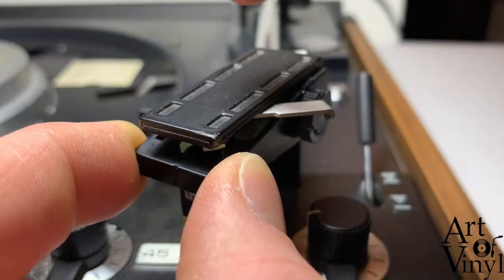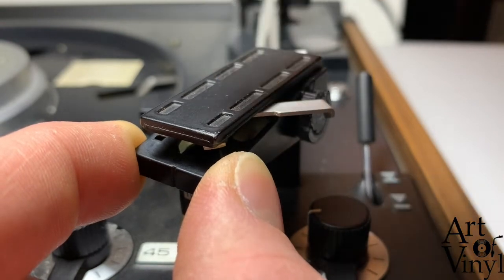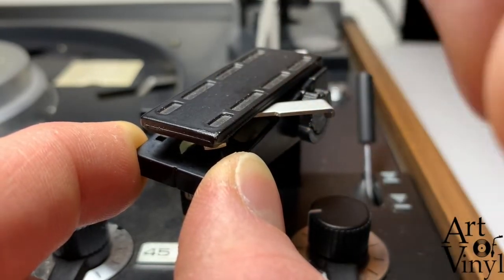Push it back. Some of the models of the Dual record players have a screw in the top. If that's the case with your record player, you should first undo the screw and then pull the lever.